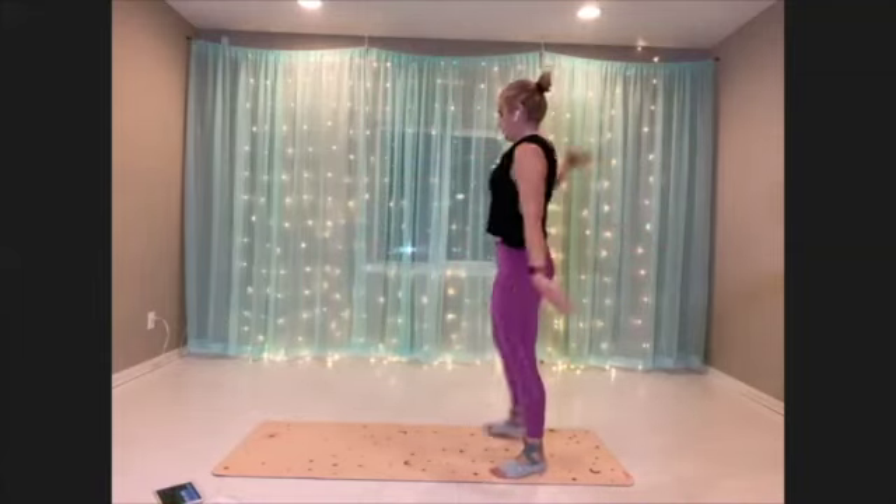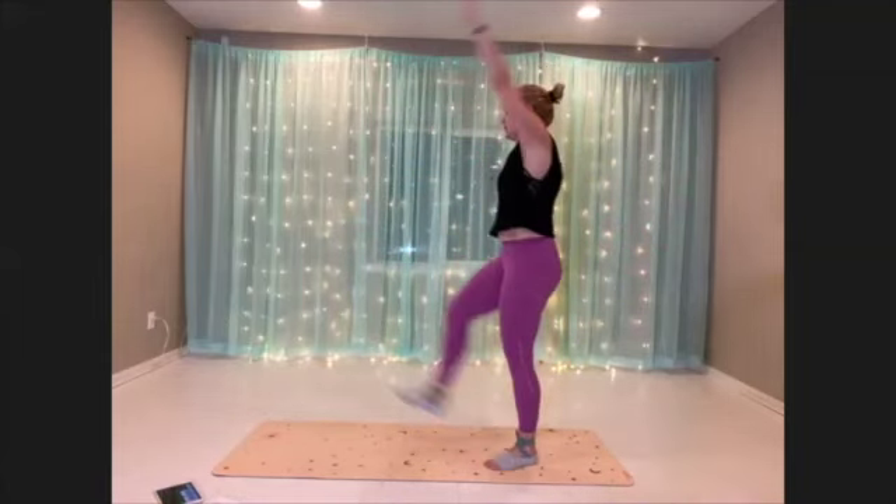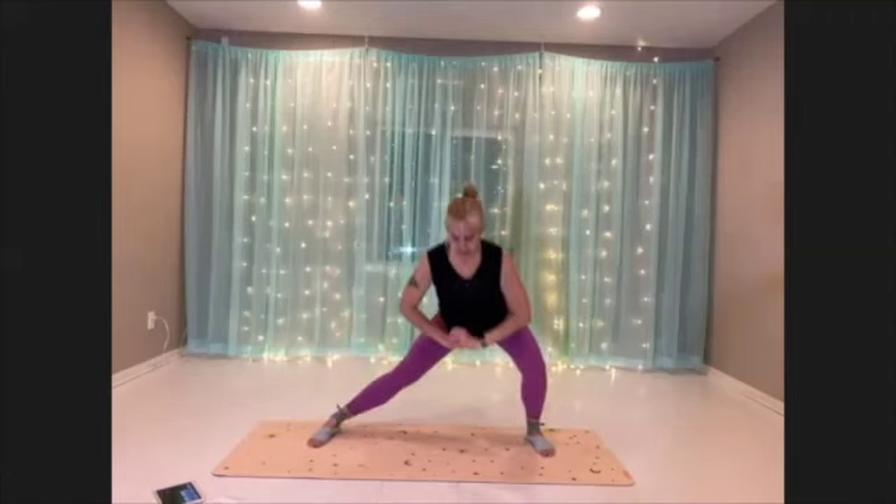All right, our next move is gonna be side lunges. Here we go. Really shoot the booty out behind ya. Stretch into that inner thigh. Nice open chest.